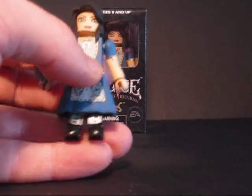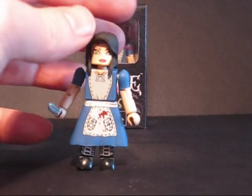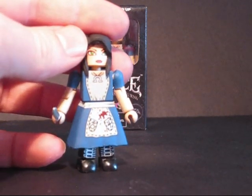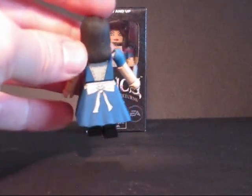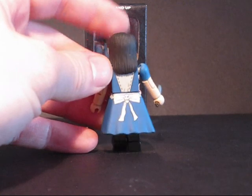It just makes it a little bit closer to the game. She's got some blood splattered on her dress. Lots of little details — the stitching around the dress, the laces on her boots. On the back she's got a bow with a skull on it, and more lacing down her back.